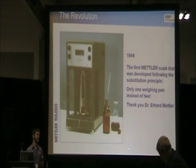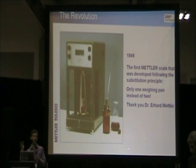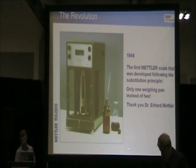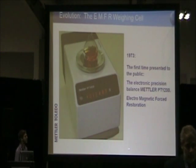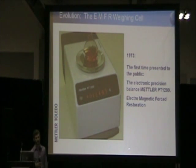In 1946, Dr. Erhard Mettler discovered the substitution principle. This went from two weigh pans — the typical tri-beam weigh pan — to only one. In 1973, the PT-1200 came out and it was the first balance that used an EMF weigh cell, which stands for electromagnetic force compensation weigh cell.